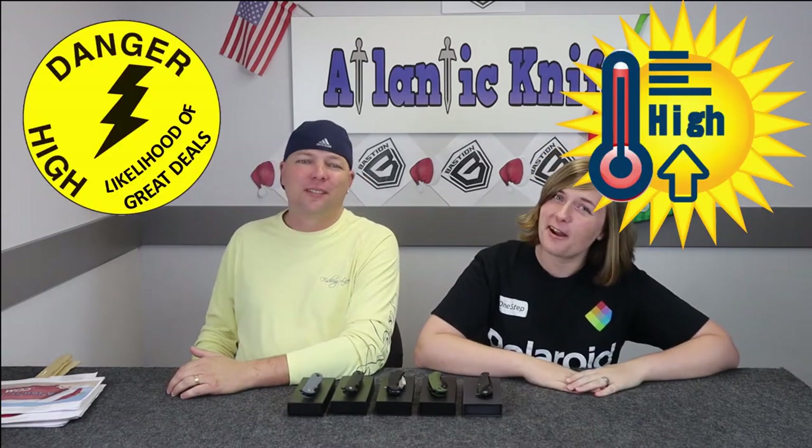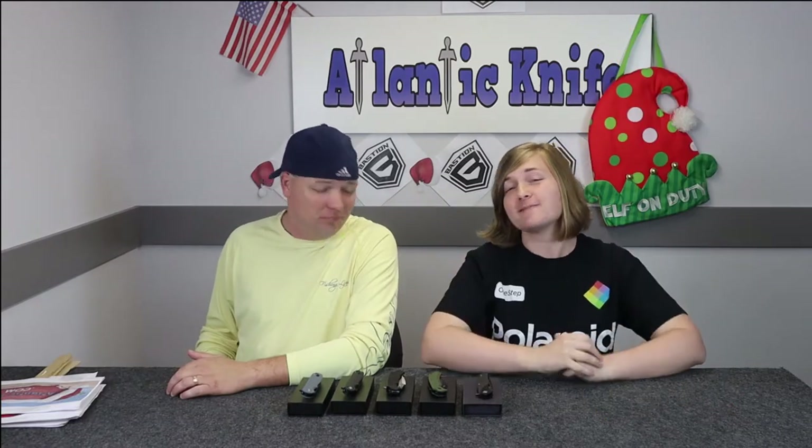With AK Blade, your local knife news, let's talk about today's forecast. It looks like it's all Bastion this week. You know what that means — there's a high likelihood of great deals and a low chance of a pay raise.